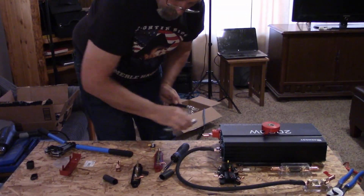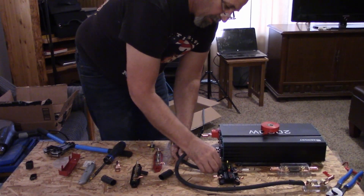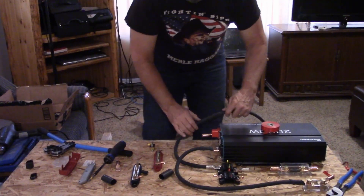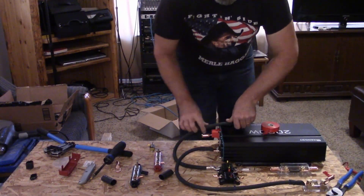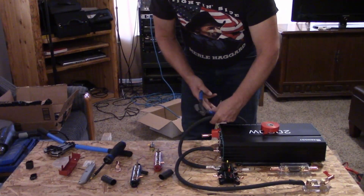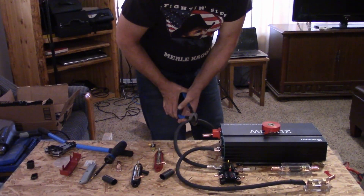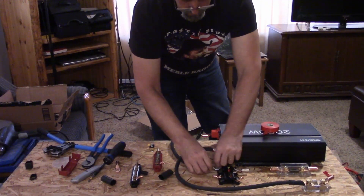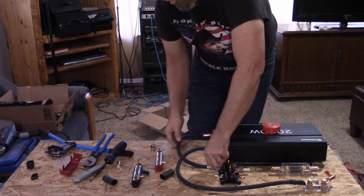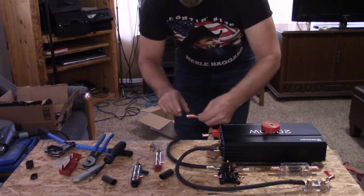We'll go ahead and temporarily put it back in place, and now we need to measure out how long we want this piece. I like that spot right there — let's go ahead and cut this. I'll come back to you once I get this ready to crimp, because we're going to be using a copper lug this time — this style lug versus the other one.